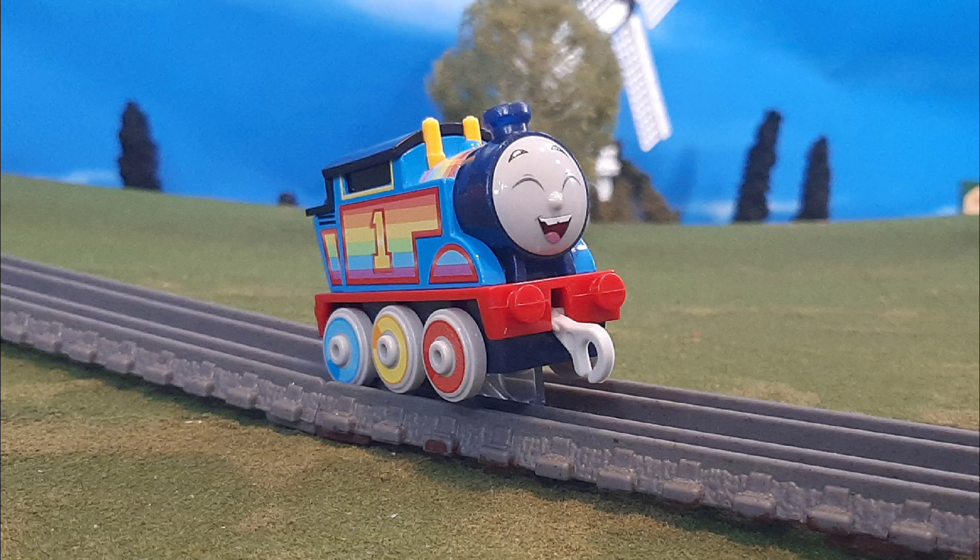If you are a Railway Series, classic series, or CGI purist, you're probably not going to like this model. But if you're a fan of All Engines Go or you just simply want to collect all of the push along models, then I recommend this one to you. Anyway, that's my thoughts — let me know what you think in the comments below and I'll see you all again very soon. Bye for now.